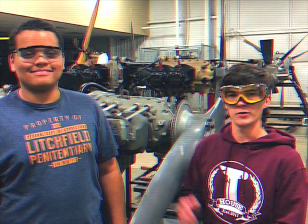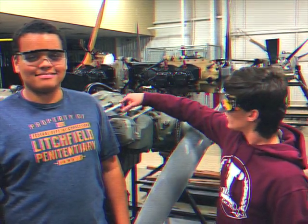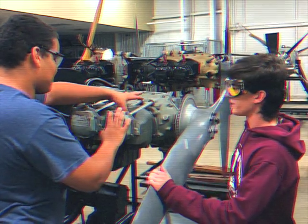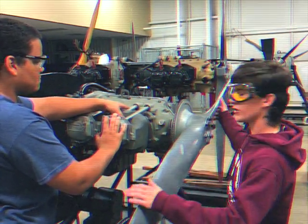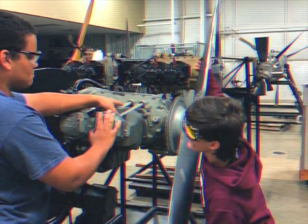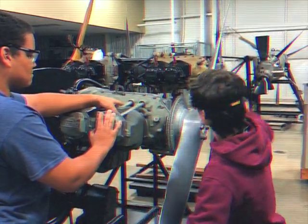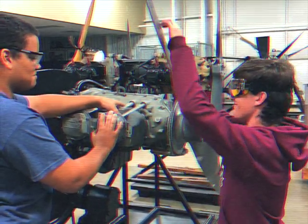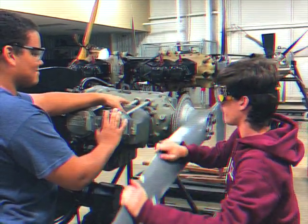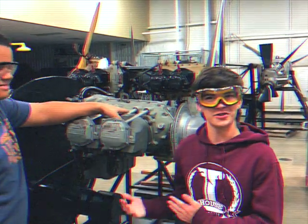After removing the spark plug, you want to find compression stroke on the engine. To do that, you will place your finger over the hole where the spark plug was until you feel air pressing out against your thumb. He's now covering the hole, and I will turn the prop, and then he's going to let me know when the air starts blowing out. We have now found the compression stroke of the engine.